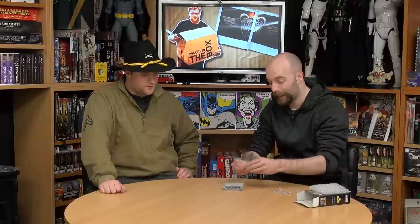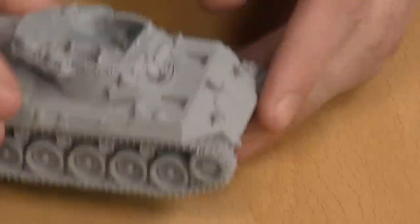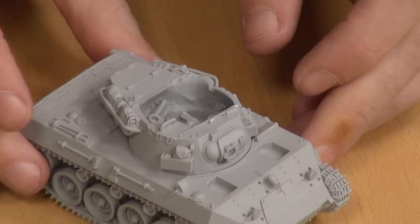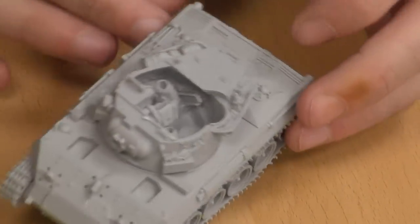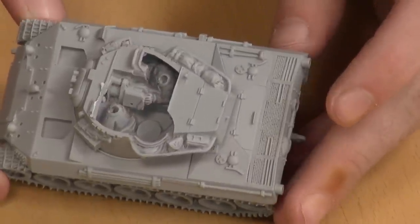We then come to the turret. So you've got two crew inside. Now, I think this is a little bit of a bugbear, because it's meant to be a three-man crew — it's a three-man turret. Where's the commander? There's no commander. I see a loader and I see a gunner. I don't see a commander.